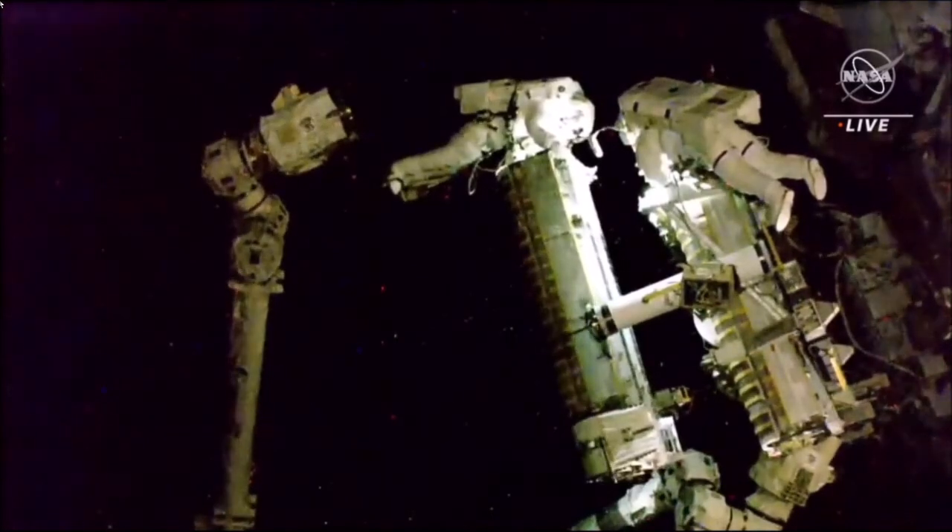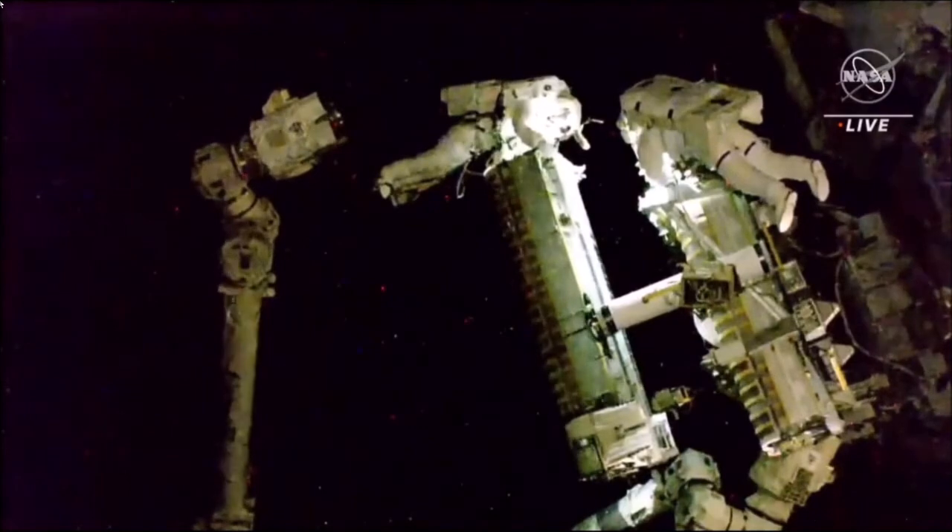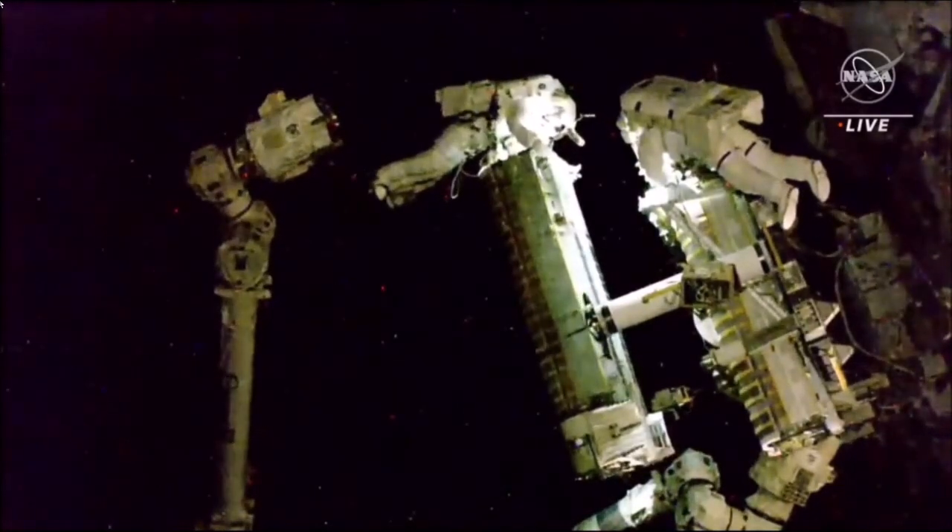During these maneuvers, Steve Bowen will pick up the temporarily stowed crew lock bag from the port cart and reconfigure both of his safety tethers on his way.